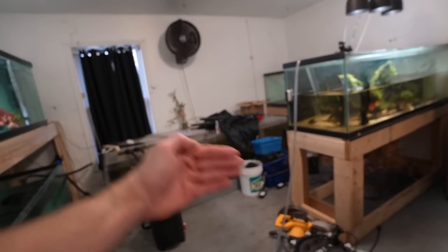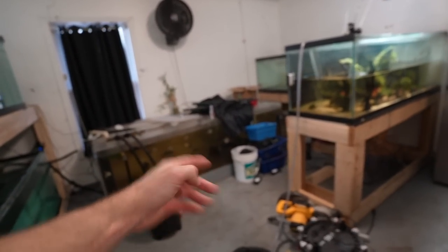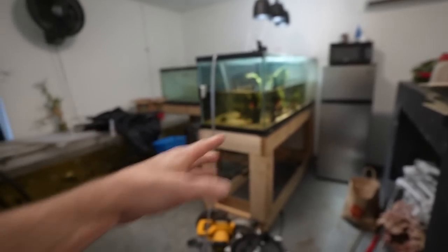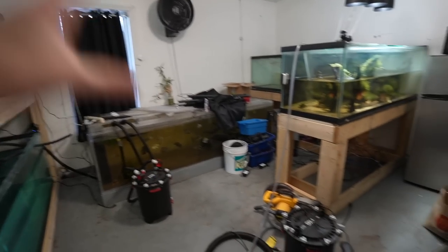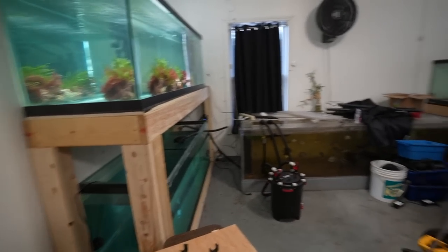Everything else is also going to come out eight feet — the desk is going to come out eight feet, and obviously at 375 it's eight feet. Everything's going to come out that far. I'm moving the fridge as well — we're going to have a wide open space. This looks so crowded right now.